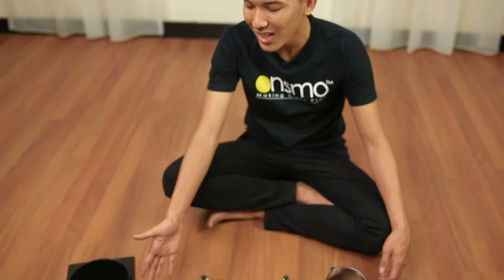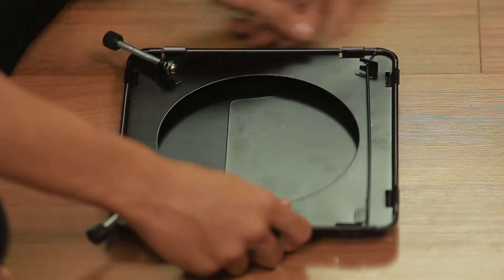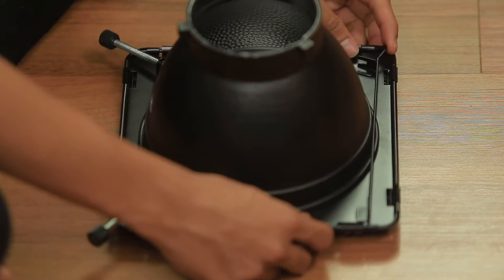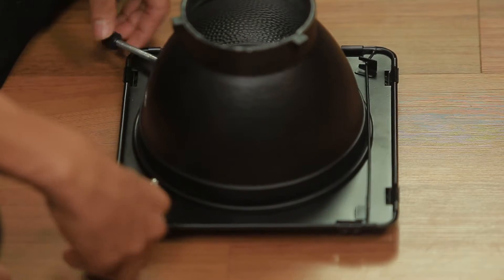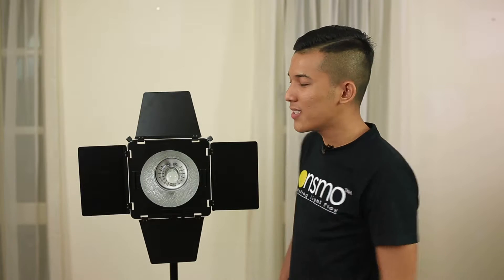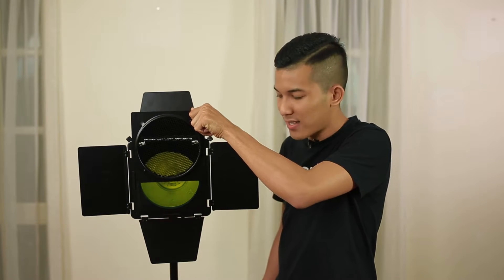Now I'm going to teach you the setup of the barndoor including color gel and honeycomb. You should have a reflector bulb, a barndoor, four pieces of color gel, and a honeycomb. First, take the barndoor, unlock the hook, loosen the screw, take the reflector bulb, put it under the screw, lock it back, and tighten the screw until the reflector bulb is secure. Open the barndoor. For the color gel holder, make sure it is on your left, right, and bottom sides. You can slide in your color gel from the top to the bottom, and stack in the honeycomb using the same method.